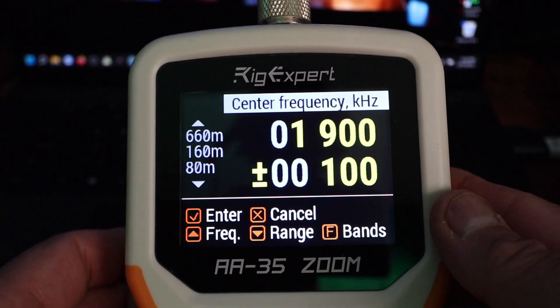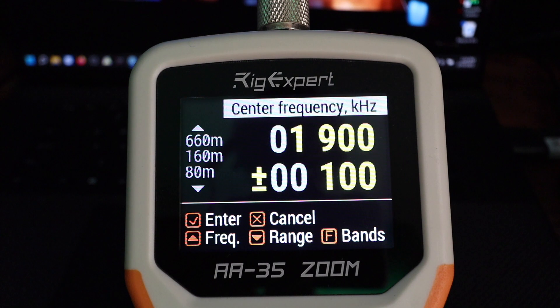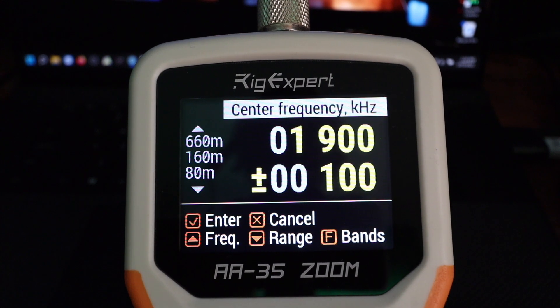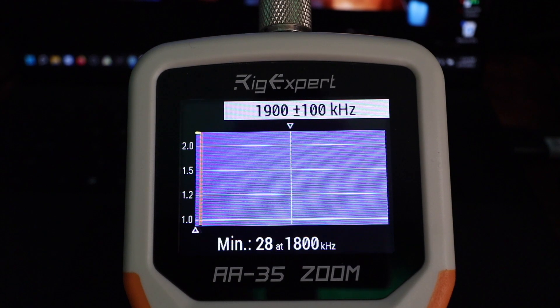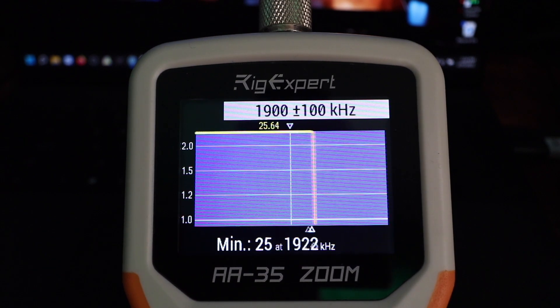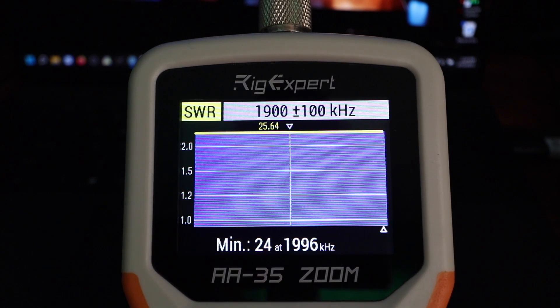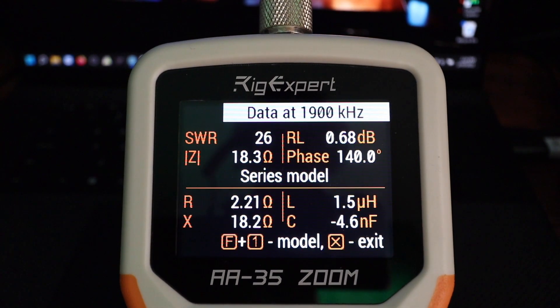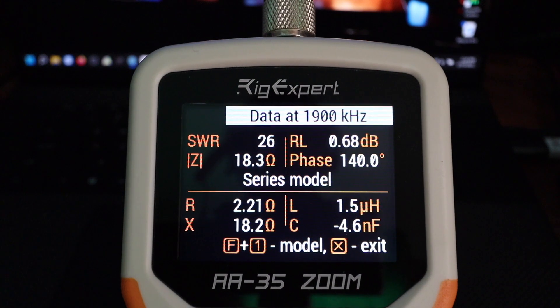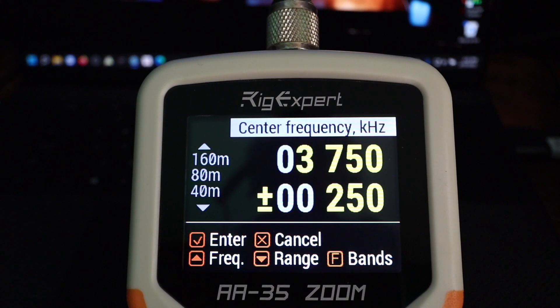Currently at the 160-meter band, I'm going to do an SWR sweep. The SWR is high — you'll need an external antenna tuner. We already knew that. Here's the 80-meter reading.